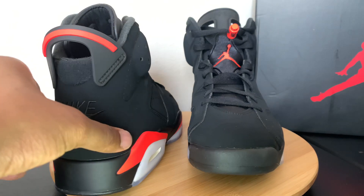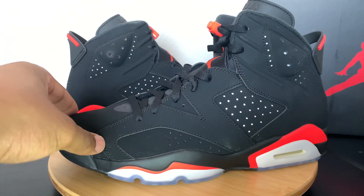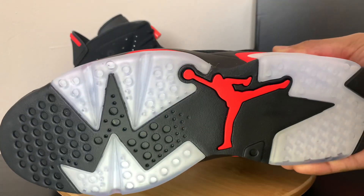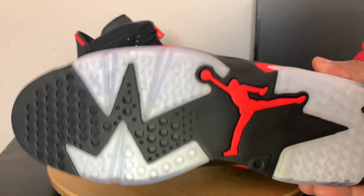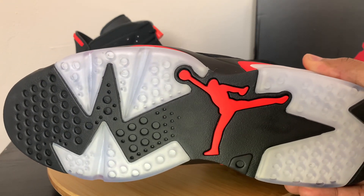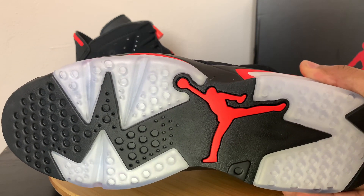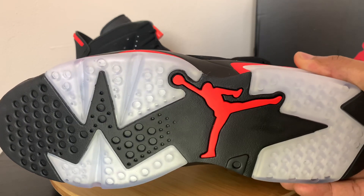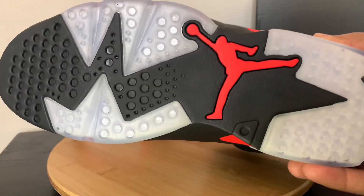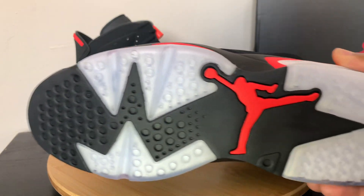On the actual inside lace part, you get the infrared Jumpman logo on there. So again, a very simple pair — black and infrared throughout, also with the icy bottom. I love the bottom of the 6s. You get the big infrared Jumpman going to the side, which always reminds me of Jordan doing that sideways dunk, and you get the ice bottoms as well.